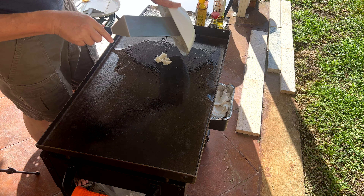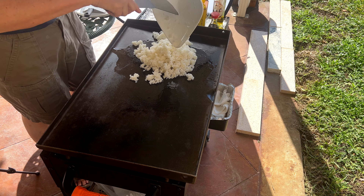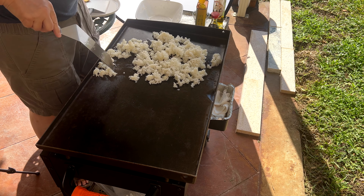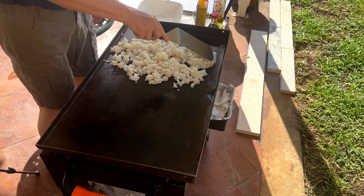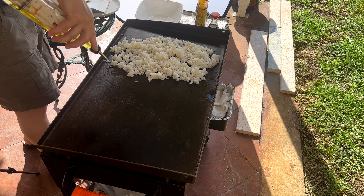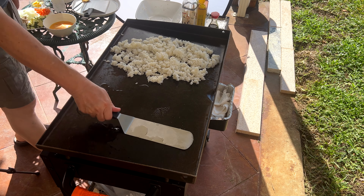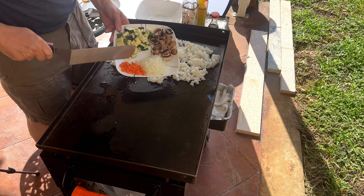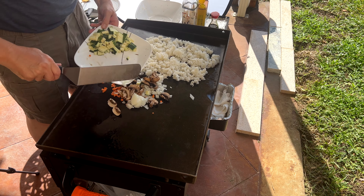Let's take our rice — it's still a little bit sticky. Spread that around. We're going to start cooking most of our veggies. I'm not ready to do the zucchini yet. Carrots, onions, mushrooms — those are all going on.